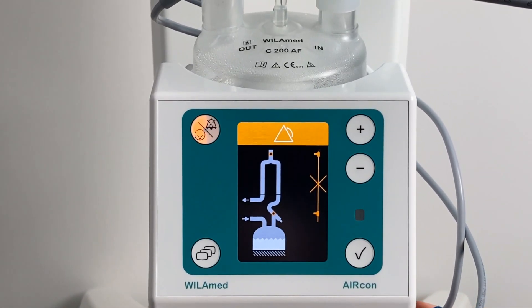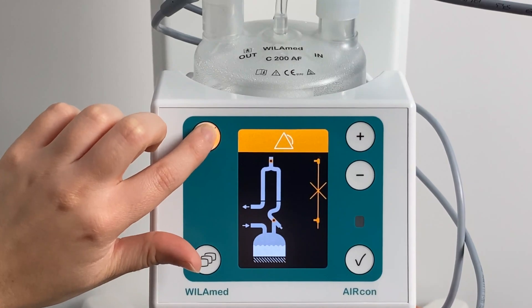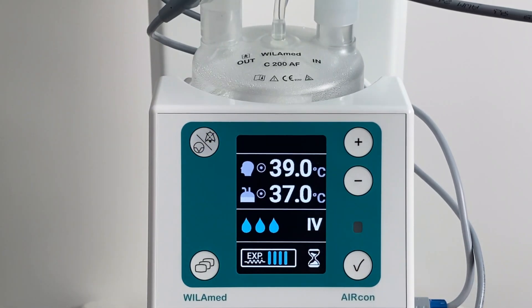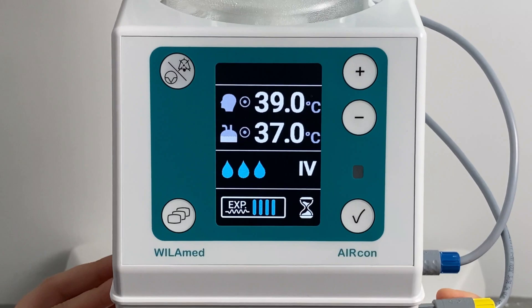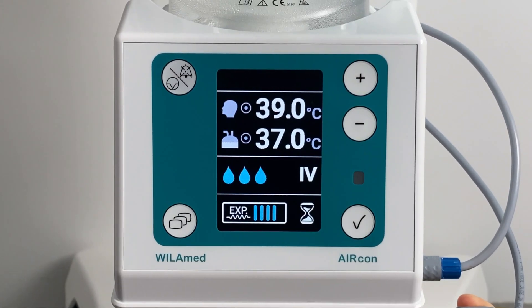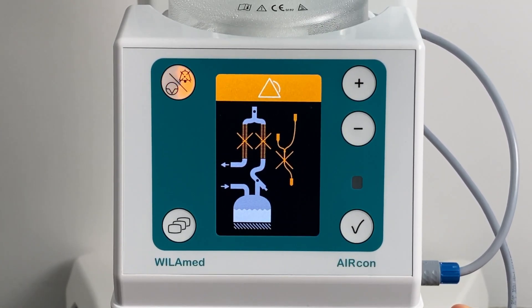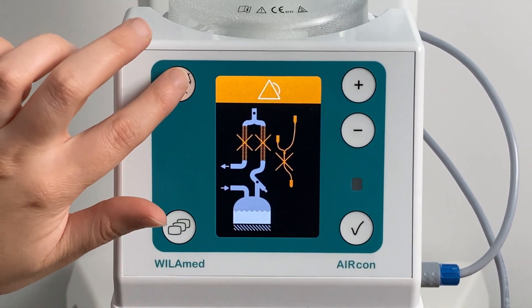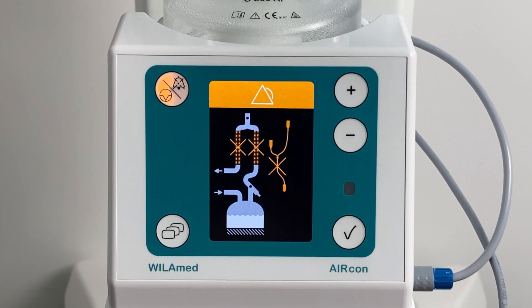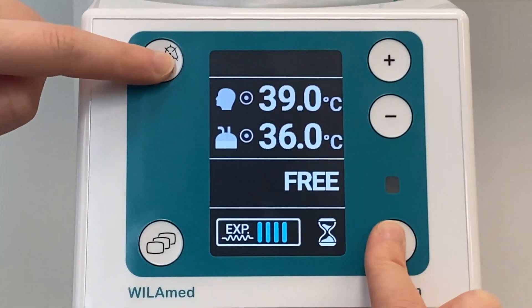The acoustic alarm can be muted by pressing the alarm mute button once, and is reactivated by pressing any key again. The AirCon Gen 2 is able to store up to 200 events and alarms.